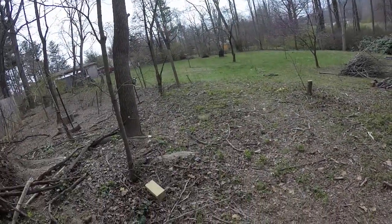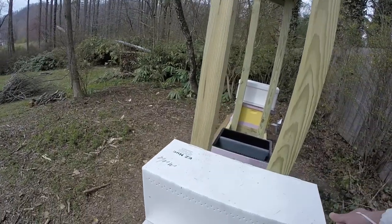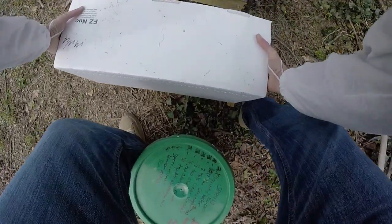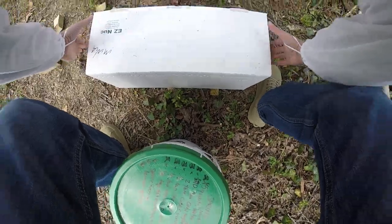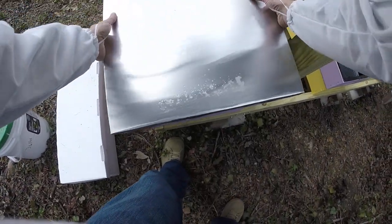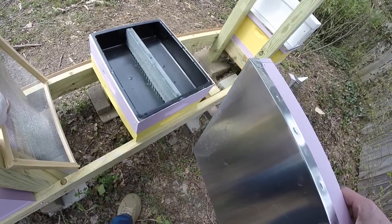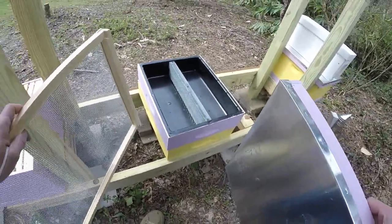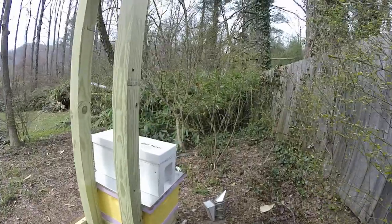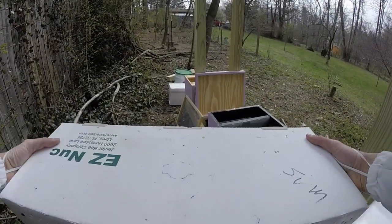The first thing I'm going to do is kind of set my Nukes to the side here. I'm going to install this one first. I'm actually going to do both at the same time. Let's move this guy down as well, right here.